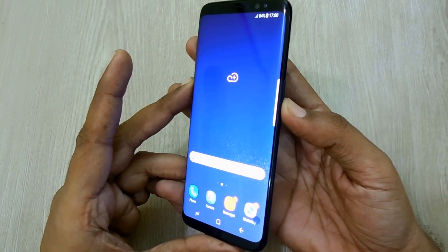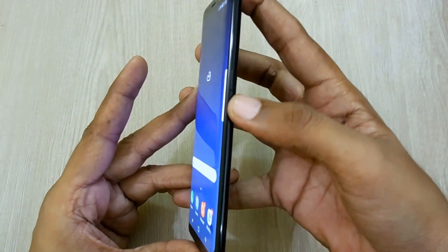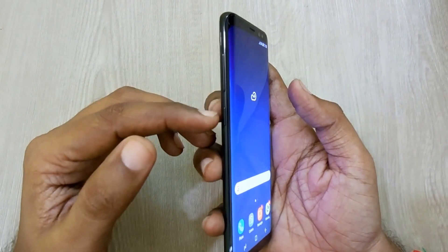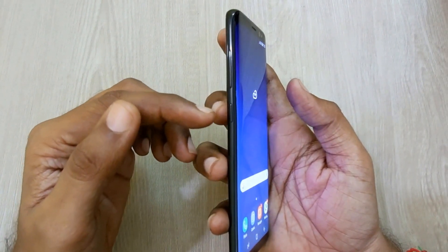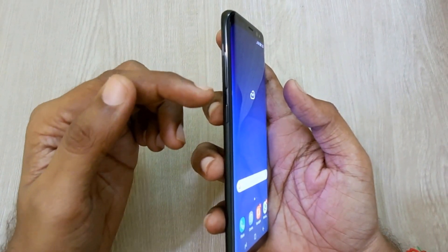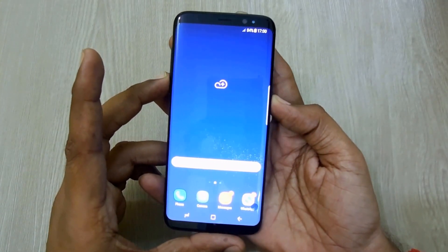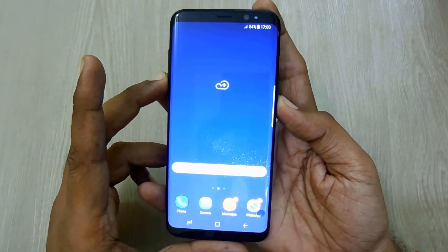Then press the power button, which is located on the right side bezel, and the volume down button, which is located above the Samsung Bixby button on the right side bezel. You will have to press both these buttons together.